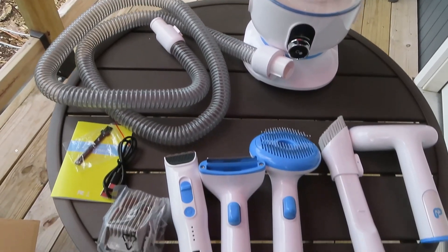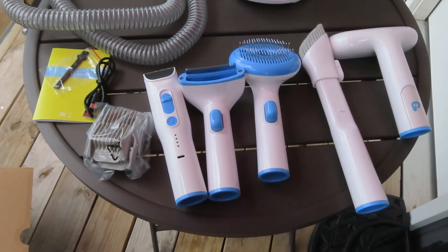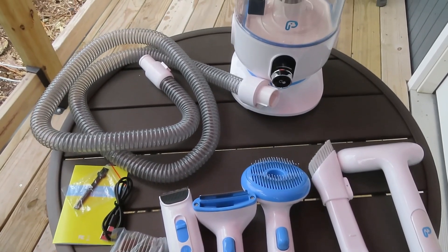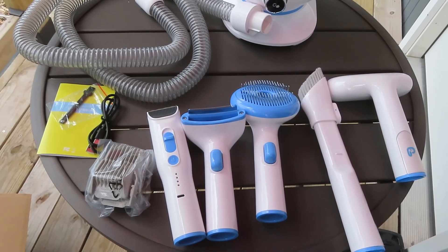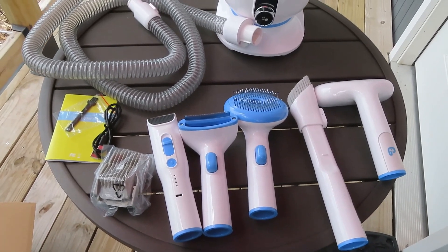And here's another brush you can use to vacuum off the fur from your couch. So you see this is an amazing kit — you get a lot with this AC Pets 5-in-1 pet grooming kit. Now let's test it out on our model dog Max.